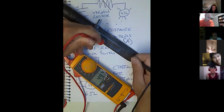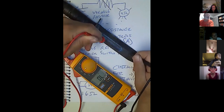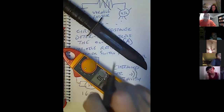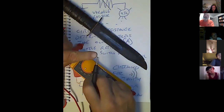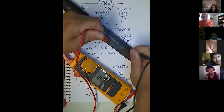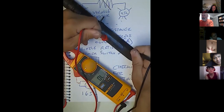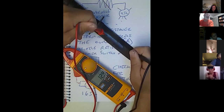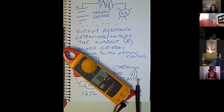No continuity. That's interesting — that's a steel knife. Why is it showing no continuity? Because it's so rusty. The leads are pointy for a reason — that's so you can stab through the surface to get a reading. This is my dad's old K-Bar from World War II. Great knife — but that's not the point.